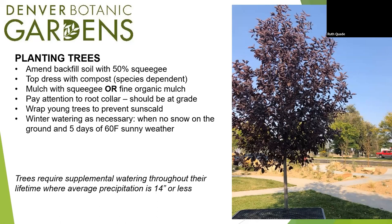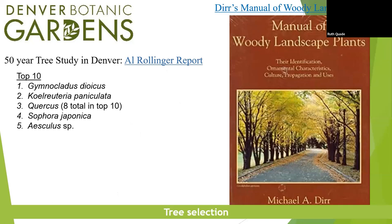Two to three seasons of wrapping should do it. Make sure you're watering trees separately. The Manual of Woody Landscape Plants by Michael Dirr is the plant nerds' bible. If you want to get nerded out, buy this book. Otherwise, you can take my word for it and plant these top 10 trees. This is also Al Rollinger's work — he dedicated 50 years to surveying trees in Denver, and his report showed that Gymnocladus dioicus — Kentucky coffeetree — is the top surviving tree.